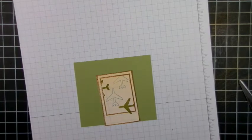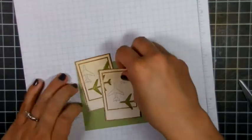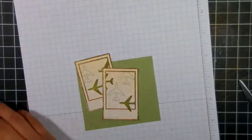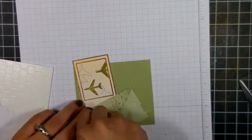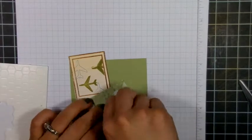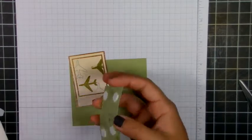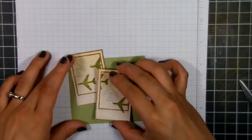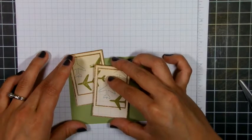So now I cut those two Polaroids out and I'm sticking them here to my Lucky Lime cardstock from Stampin' Up. I adhered the first one just with my ATG gun and now I'm using some dimensional adhesive for this second Polaroid. I'm going to attach that at an angle and on top of the other image.